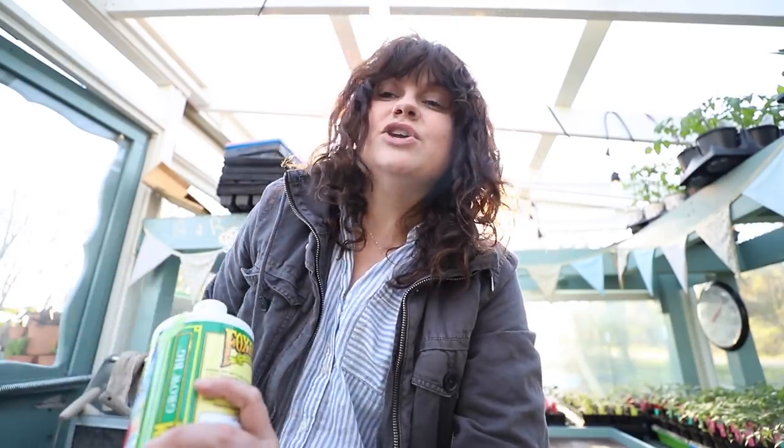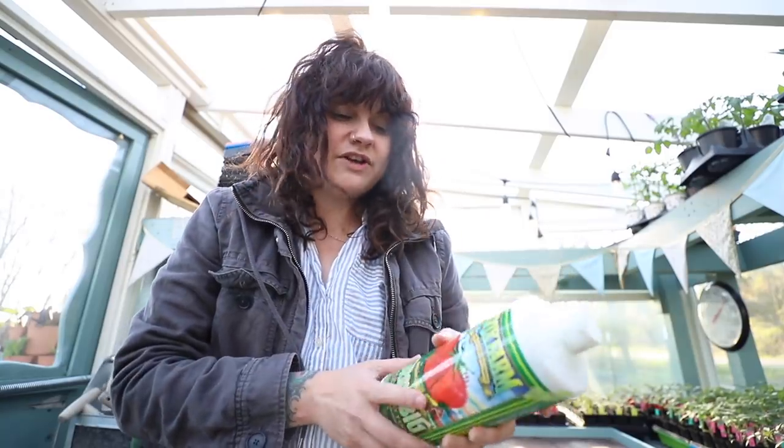A lot of you ask me what I fertilize my seedlings with. I actually don't super actively fertilize seedlings because I plant them in potting soil, so they have a certain measure of nutrients already. But if you're planting in potting mix, you will need to add some sort of fertilizer. And what I will usually use, typically when my seedlings are a little bigger, is just some sort of liquid plant food made for vegetables.